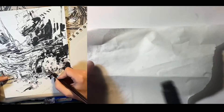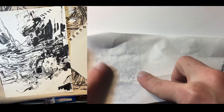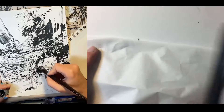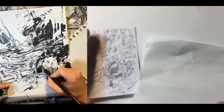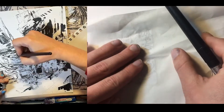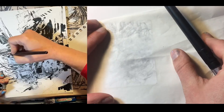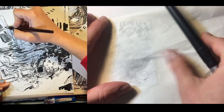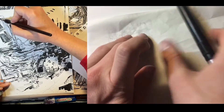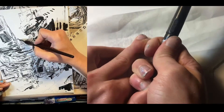I really like doing it because there's no undo. You can't like zoom in and out all the time. It's pretty nice. I usually like to do this with a Sharpie, just because they're everywhere and very cheap and very easy to use. But instead I just have this little brush pen, which will also be fine.